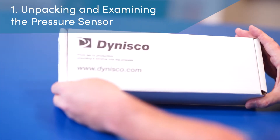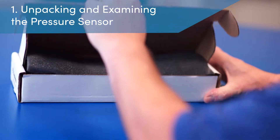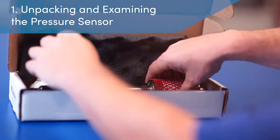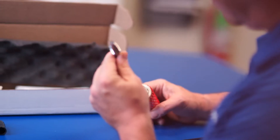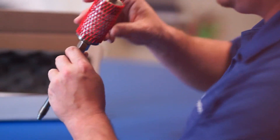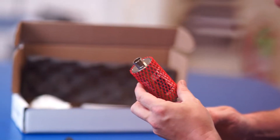Step 1: Unpacking the pressure sensor. The technician removes the sensor from the box and then examines the process connection and diaphragm for damage. In the unlikely situation where damage is discovered, Dynisco recommends that the customer document the damage, then return the sensor to Dynisco for evaluation. Note that all returns require authorization, so please contact your Dynisco customer service department for further assistance.